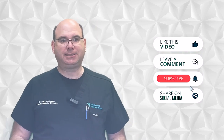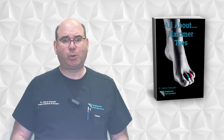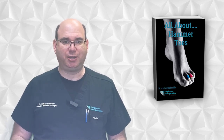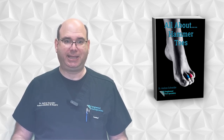Before I do, let others know about these videos. Please like, comment, hit the subscribe button, and share on social media — this will help others find this information. Also, I wrote a book all about hammer toes and I'm happy to send it to you at no charge. You can order the book at www.hammertoebook.com. The link is in the description.